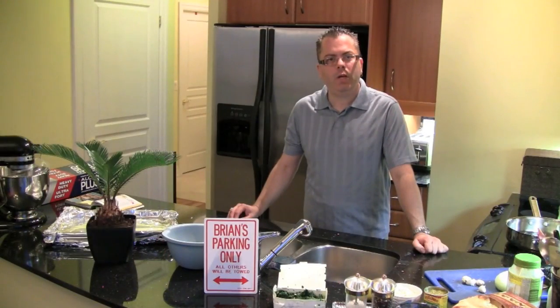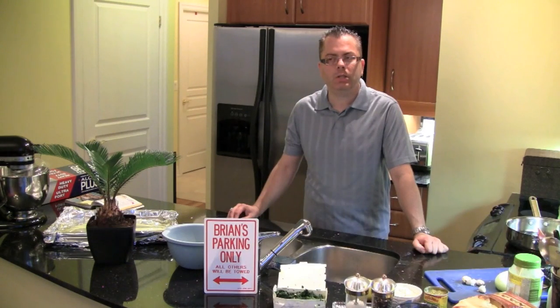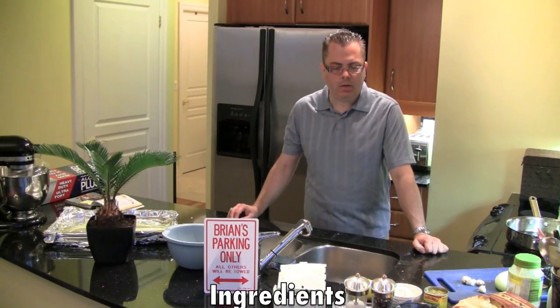Hey, I've got another special for you. Today we are going to be making an RHO dip. I've got a competition at work and I'm going to use this to enter into it. So here are some of the ingredients.